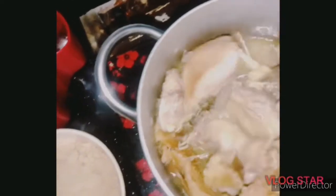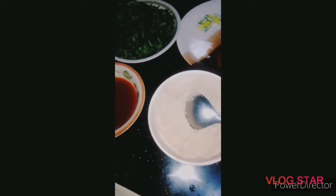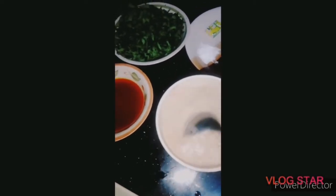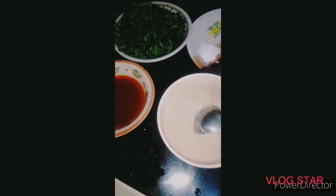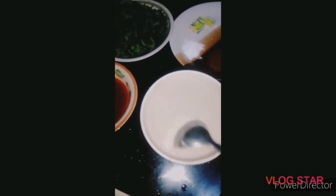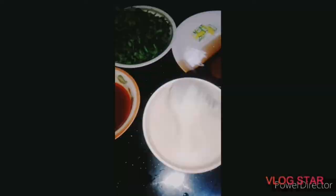I'll add water to it and let it cook. I'll cover that. I'll be mixing my recipe. As you can see, it's boiling.